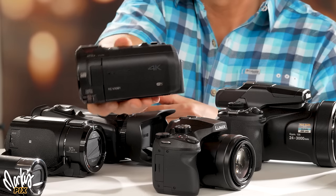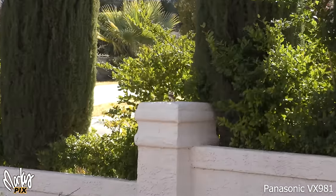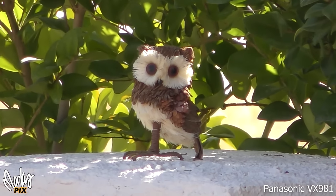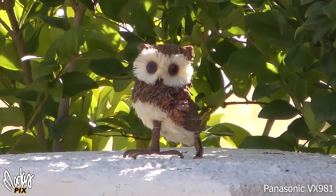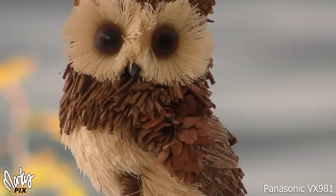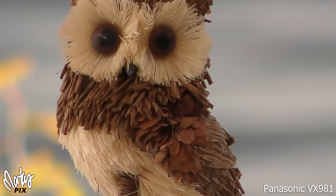Let's whip out my favorite little camcorder, the Panasonic VX981. Look at that smooth zoom. This is as far as the optical zoom goes, and that's pretty good. Smooth zoom because it's a camcorder. Wow, look at that — I love this camcorder. You can see why this is my favorite camcorder. This is all just auto. I don't do anything to it — this is right out of the camera. I did nothing manual. This camera is so easy to use.